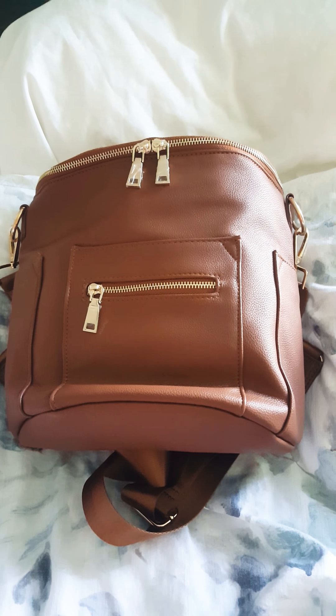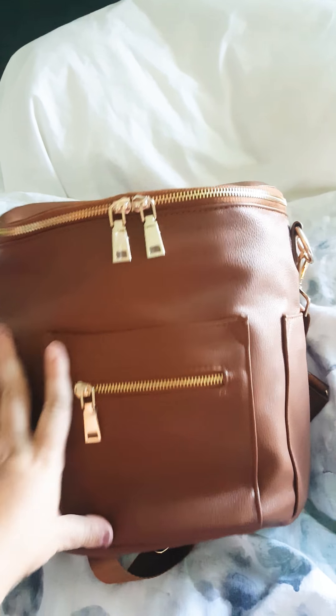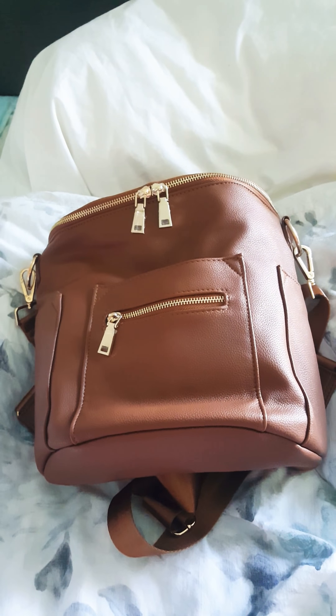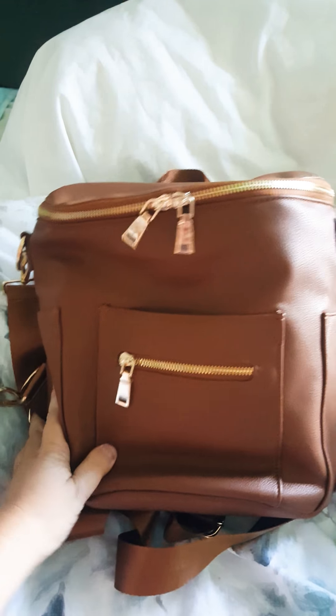I wanted to do a quick review of this Alice Unique mini diaper bag. I have the Miss Fong mini and the Fawn Design mini, so I'm doing this as a comparison to those two.